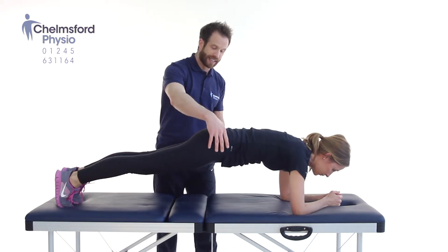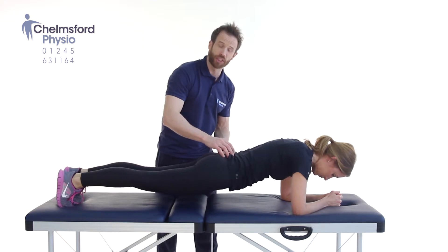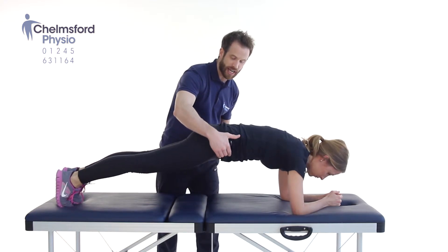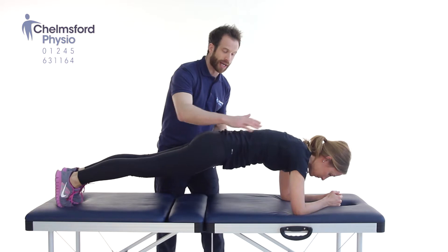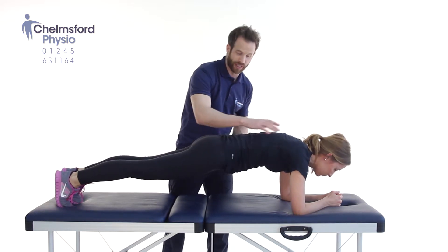What we don't want to see is this — we don't want to see our hips lower than our shoulders. We're using the wrong muscles in this position. What we want to do is lift those hips nice and high, and then just let it off a little bit. Hold that — a nice neutral spine, with good recruitment of the deep tummy muscles to maintain this position.